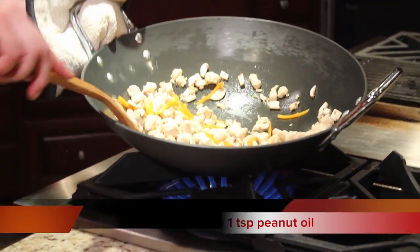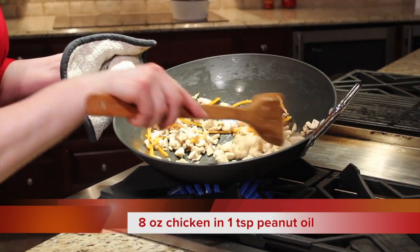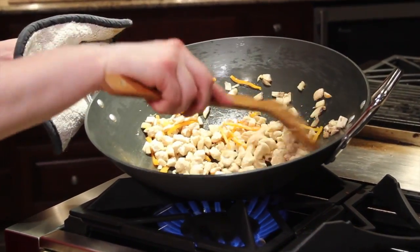Right now I've got a little chicken stir-frying with some mushrooms and beautiful orange bell pepper. You could even use shredded carrot or julienne carrot if you'd like, or even a little red bell pepper for color.